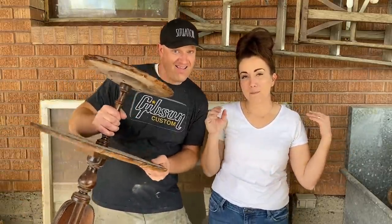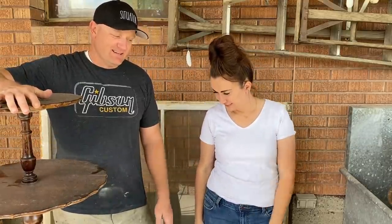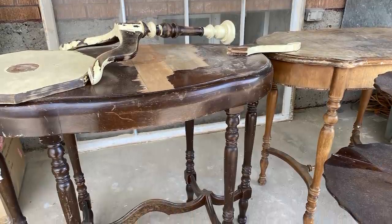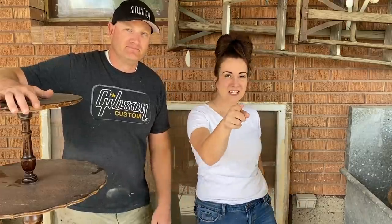It's Friday, that means we have a paint video coming up for you. We've got a bunch of semi-broken furniture that needs a lot of repair. We're going to spend the first part of the video doing repairs and then jump in and do a fun finish on them. Stay tuned.